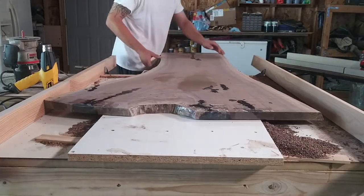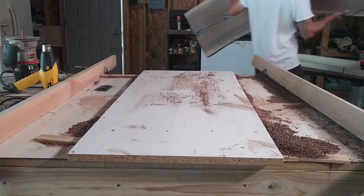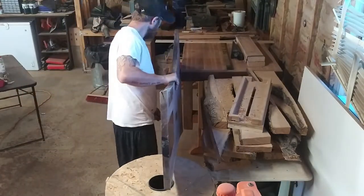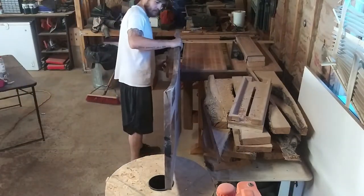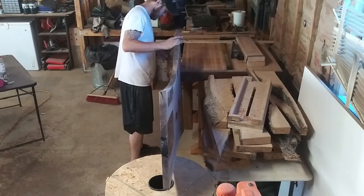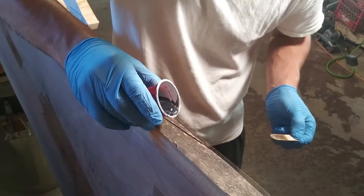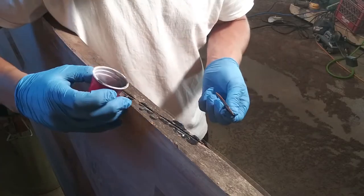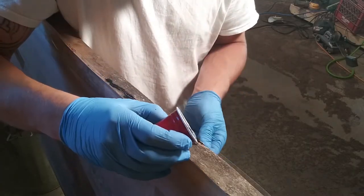With that part done, I moved the slab over to my bench vice so that I can get it in a vertical position to fill some more cracks on the live edge. This slab gobbled up about five of these cups — I really just couldn't believe it.